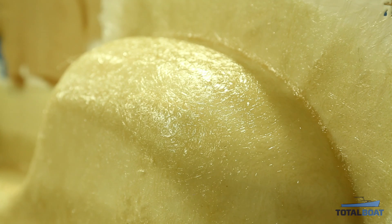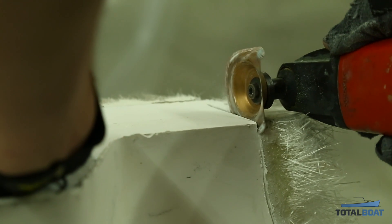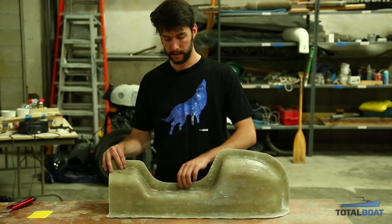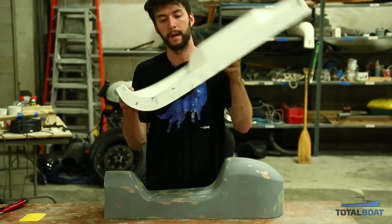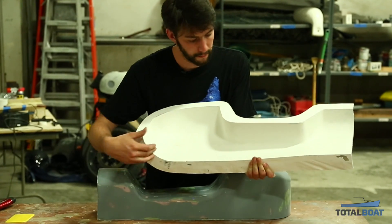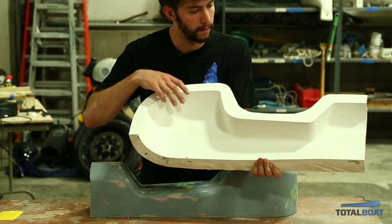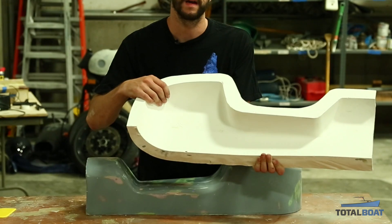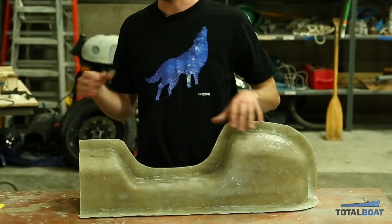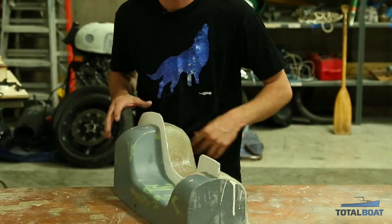Once the skin layer is cured, build up a few more layers of fiberglass for strength. We removed the first half of the mold from the plug and cleaned up the edges. The mold half comes right off the plug, and you can see the white gel coat neatly took the shape of the plug. There are some imperfections — little alligator marks from the gel coat. Now we'll wax it back up, place it back on the plug, and repeat the process for the second half to give us a full two-part mold.